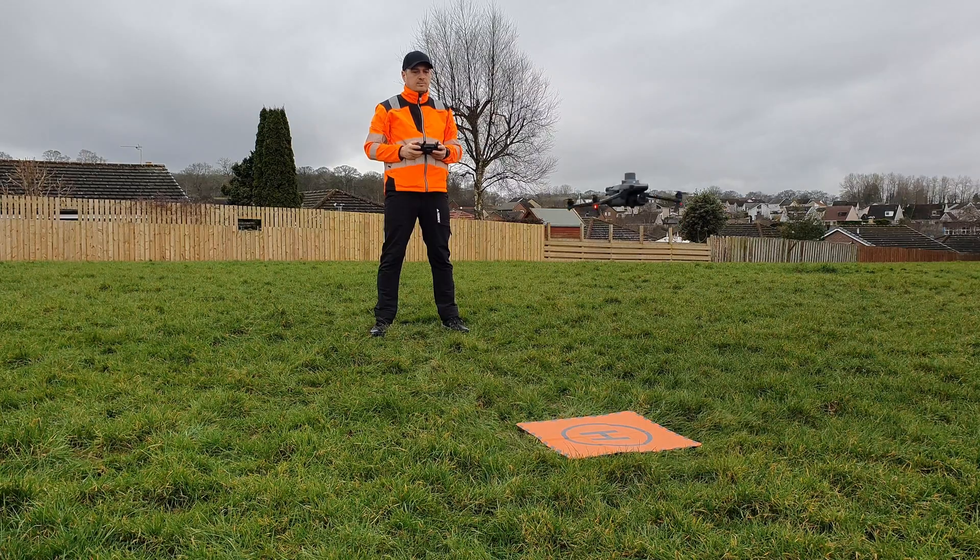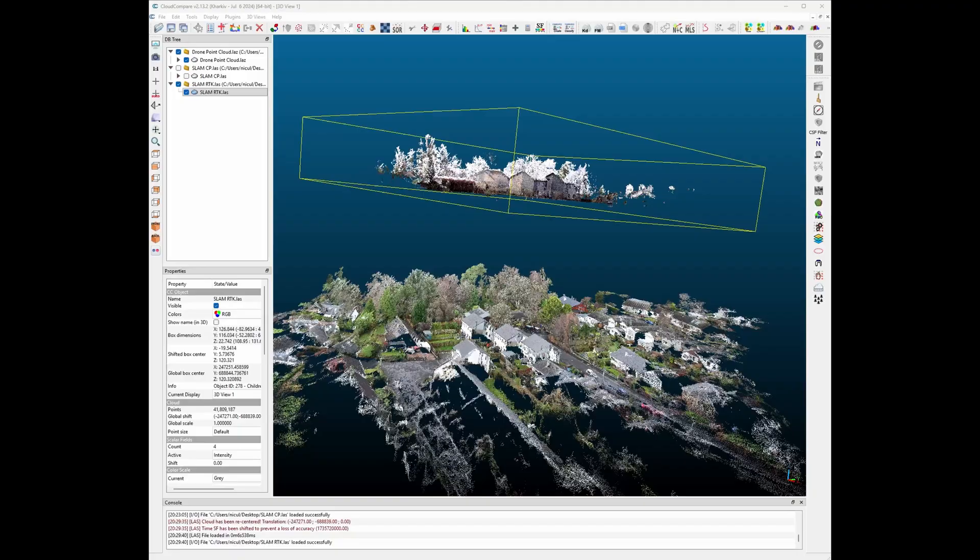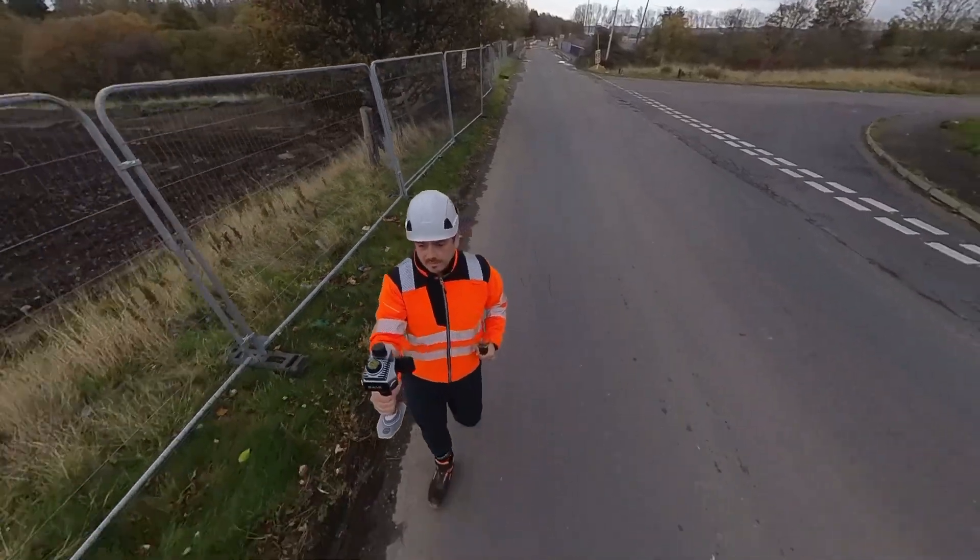Drones and handheld scanners are cheaper, faster, and everywhere now. That's the good news. The bad news is most people have no idea how to combine the data properly. Folks fly a drone and then scan with a handheld scanner, and the point clouds don't line up, they don't match. What looked like an easy workflow suddenly becomes a problem — this is where most people get stuck.